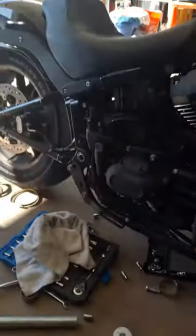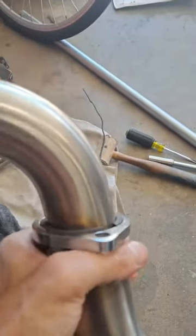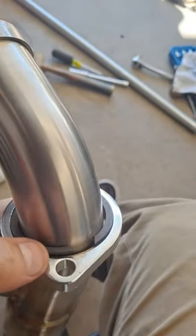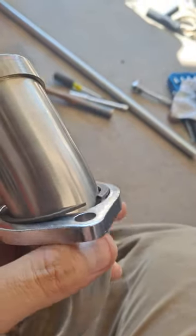This is just a quick video on a little idea that my dad came up with when I was explaining this problem to him. The issue I was having is that I'm running these new pipes right now, trying to get them set up on the bike, and you have these little C-clips that you're supposed to get on here to hold the flanges in.